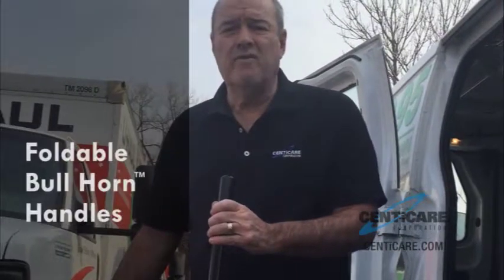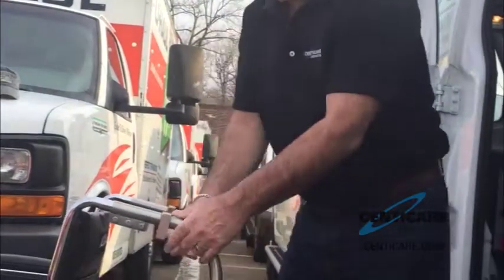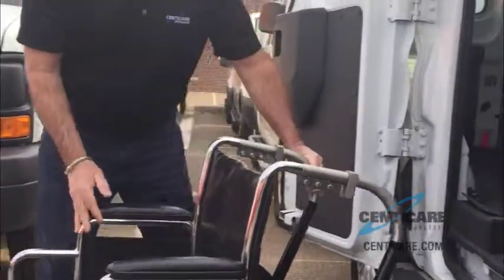Getting a wheelchair into a vehicle is very very difficult. Now with our new folding bullhorn handles, they fold down, then the chair is basically — these become runners now.